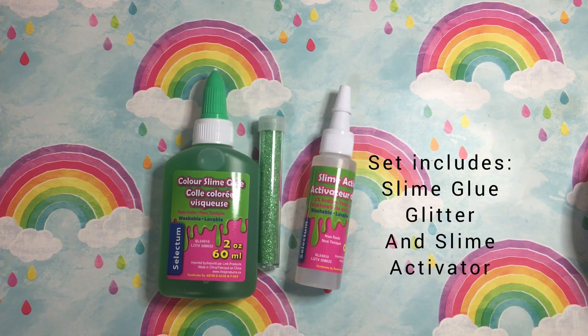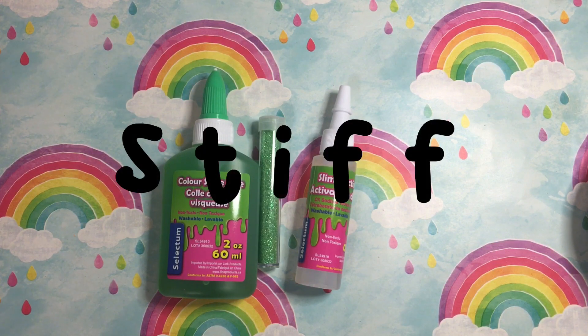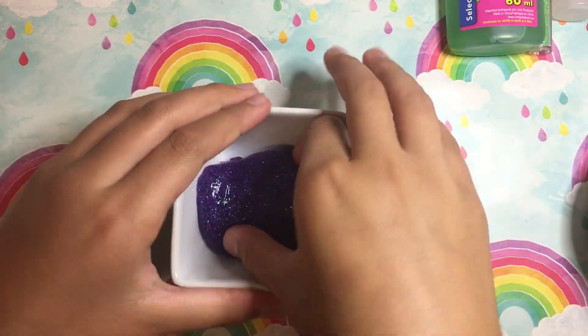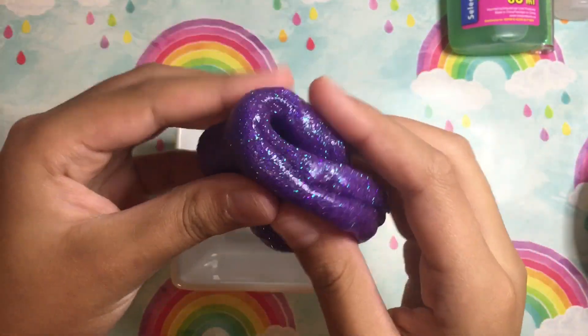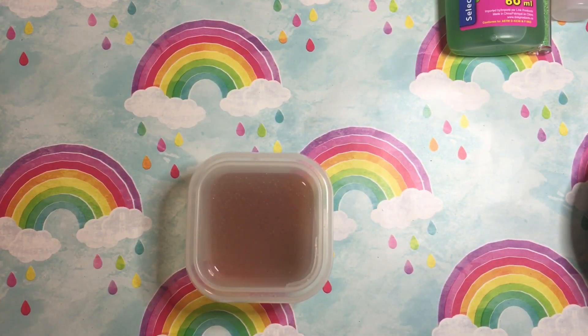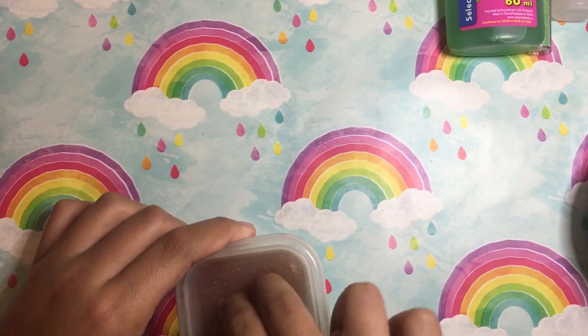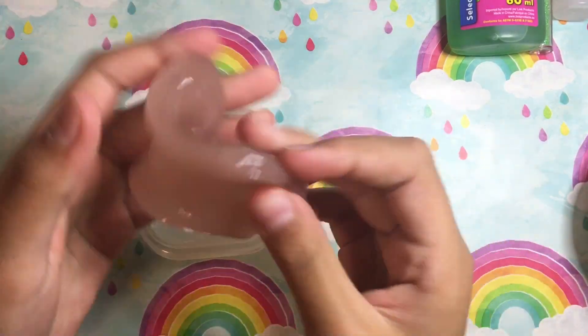This set includes slime glue, glitter, and slime activator, but I'm not going to use the glitter because it makes the slime stiff, as I tried it on my purple slime. As you can see, the purple slime is just a little stiffer compared to the pink one, which is way more glossy, a little more thick, and a little more stretchy than the purple.